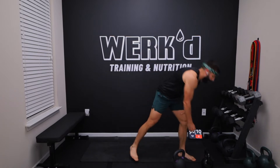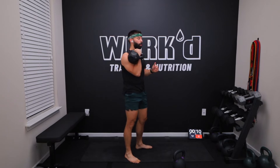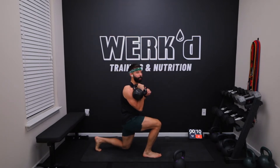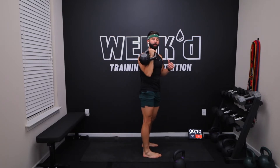From there, we're going a front rack kettlebell reverse lunge to press. You're going to load up the right arm, keep the right leg forward, go back, let that knee kiss the ground, drive up, press overhead, reset — 10 reps total.